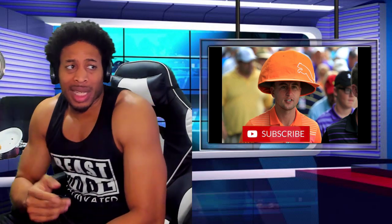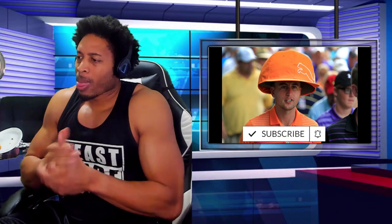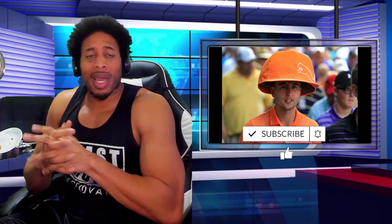All right, ladies and gentlemen, y'all already know what time it is. If you like the video, like the video and holla at your boy. Look, I make some of the best jump shots in the 2K community. I'm overlooked by everybody else because I don't got a whole bunch of subs, but hey, it is what it is. You gotta pay the cost to be the boss, and you gotta earn your way up the ranks, and that's what we intend to do.